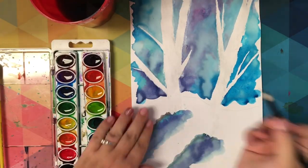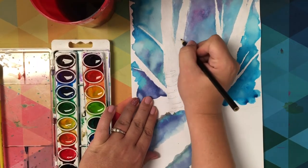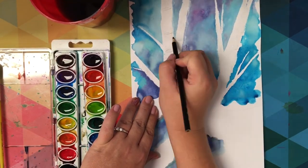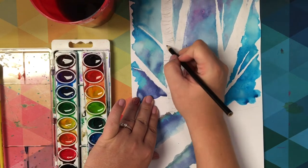And with the winter scene, if that is the one that you created, the same concept of creating the texture lines with that black color pencil applies — go ahead and add lines that are curved, and that will make the tree look more three dimensional and rounded. It also adds the texture to the bark.